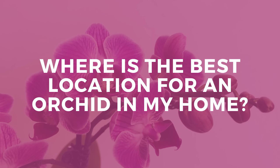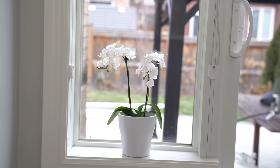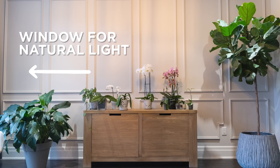Where is the best location for an orchid inside your home? Sometimes people think you want to put it right in front of the window — no. It's in a bright room with bright natural light, but away from a window. Keep it away from drafts or cold temperatures, heating vents, radiators, or fireplaces — anything that's going to alter the temperature. A nice bright room away from those heat sources is a beautiful spot for an orchid.